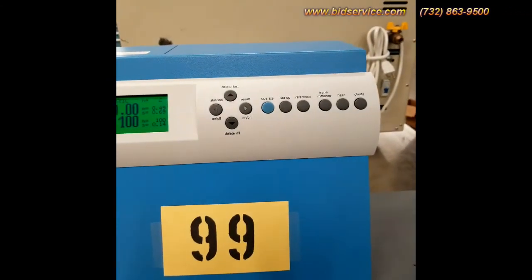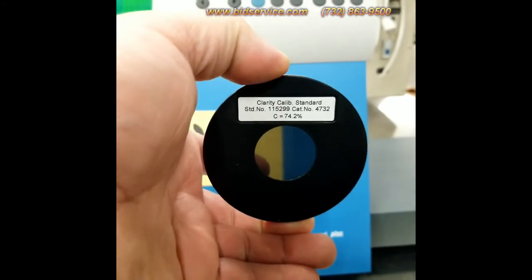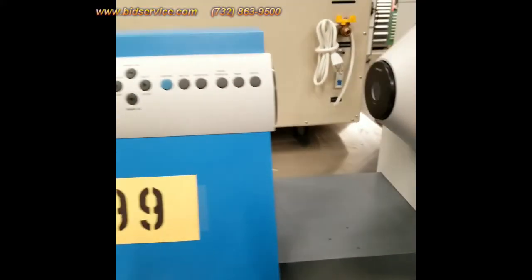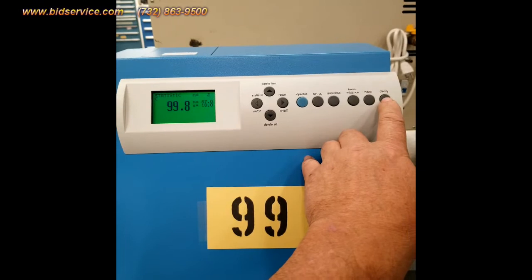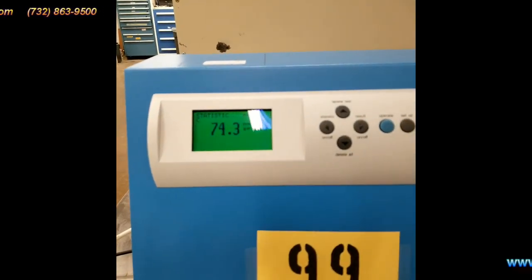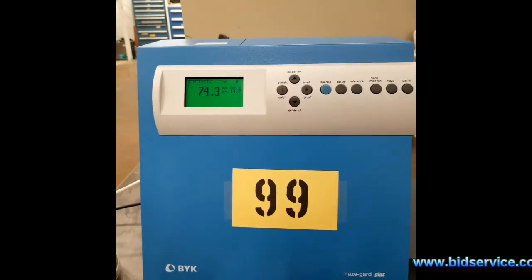Then I'm going to do a clarity standard. The clarity standard should make it read 74.2. I'm going to put it on here — it comes with all these standards. I'll hit clarity over here and then operate. You can see it came in at 74.3. It also tells you to calibrate with this clarity standard.